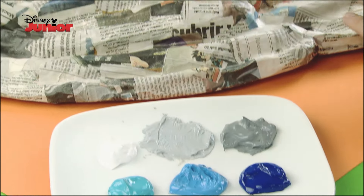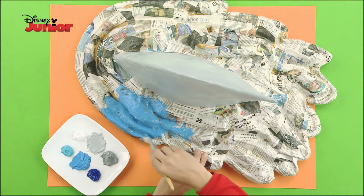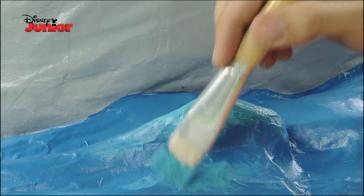Now, with blue paint, paint the water patch. Make sure you cover it completely. Then, with a lighter blue, highlight some parts of the waves.